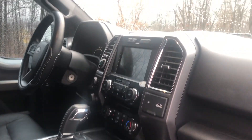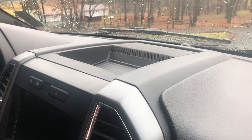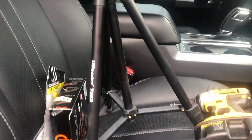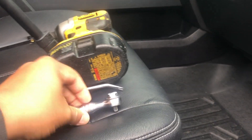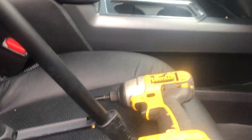Now here we are up in the front of the truck. We're going to take off the top speaker cover, the top little tray, and the bezel on the front. The parts I have are: a trim tool, a seven millimeter socket, a quarter inch ratchet, and the DeWalt with the quarter inch drive.